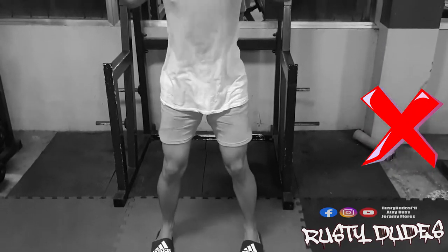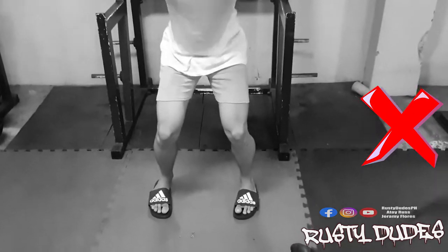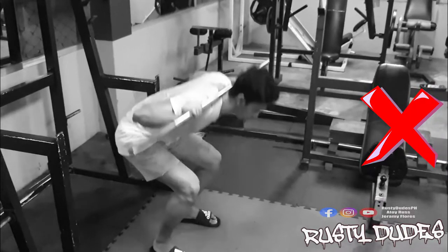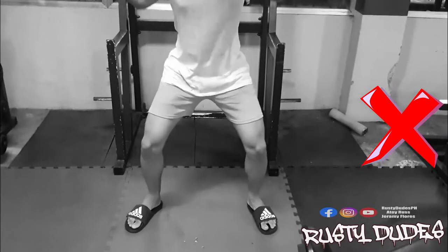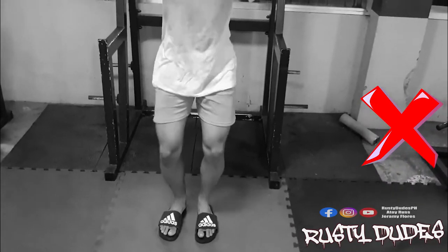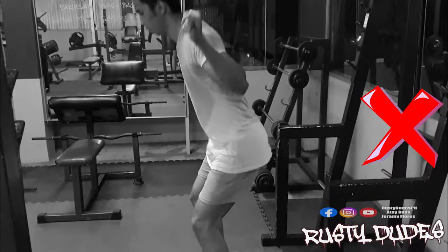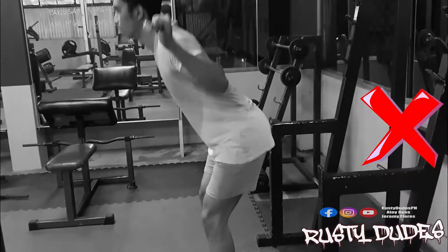Iwasan papasok ang inyong mga tuhod or ang paa — dapat toes pointing outwards. I-arch nyo ang inyong back at chest out para may iwasan ng injuries sa lower back at spine. Iwasan na maging round o pakuba ang inyong likod. Shoulder-width level ang layo ng paa — hindi masyadong malawak at hindi masyadong masikip, saktu lang. Iwasan mag half reps o hindi tinatapos sa full range of motion, dahil hindi mo ma-fully maximize ang execution ng squats.